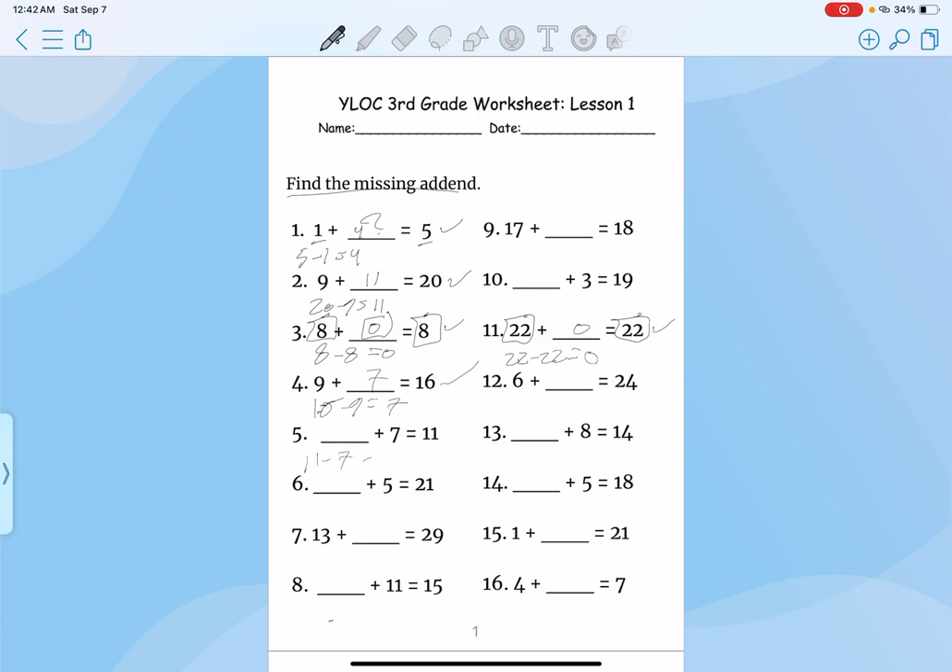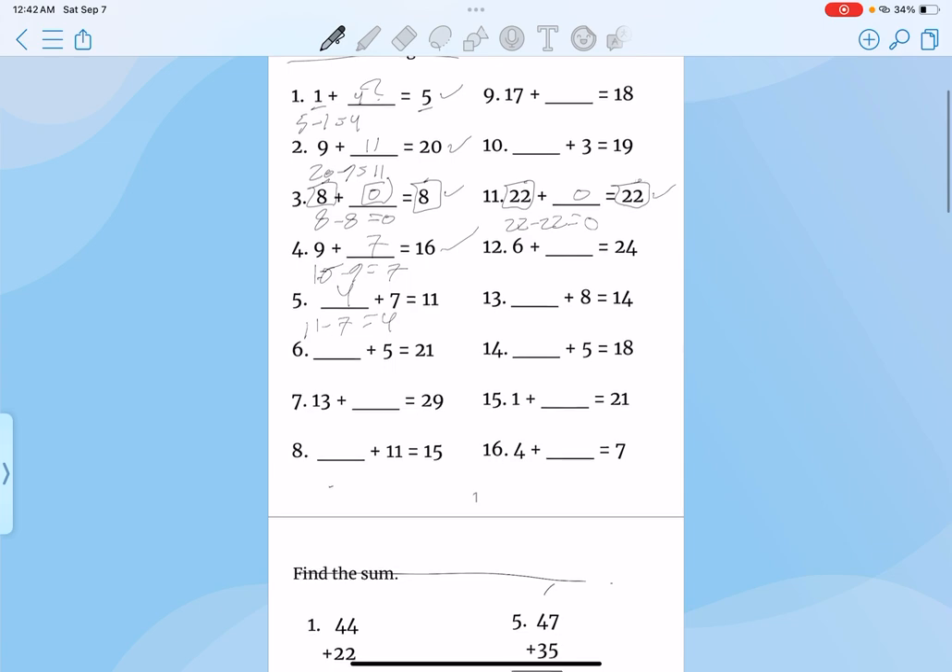11 minus 7, that's 4. Plug it in, double check, correct. 21 minus 5, that's 16. Plug it in, double check your work, correct.